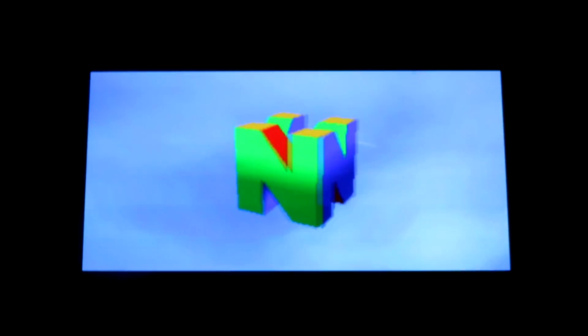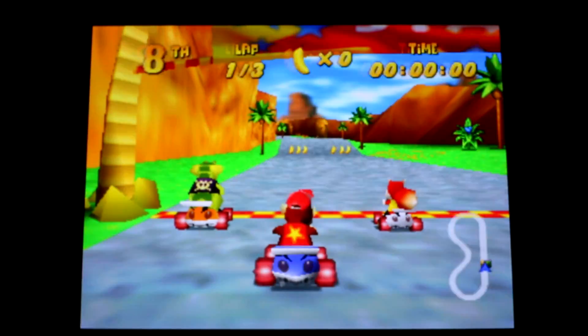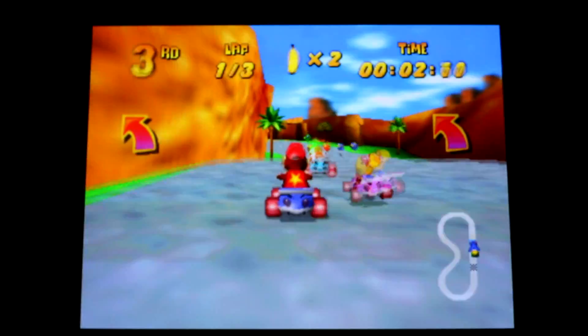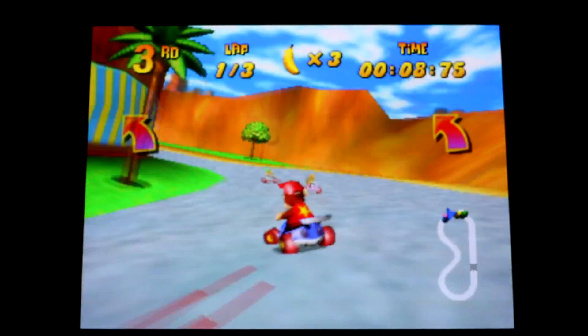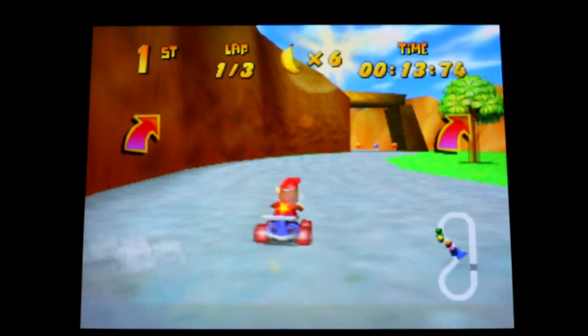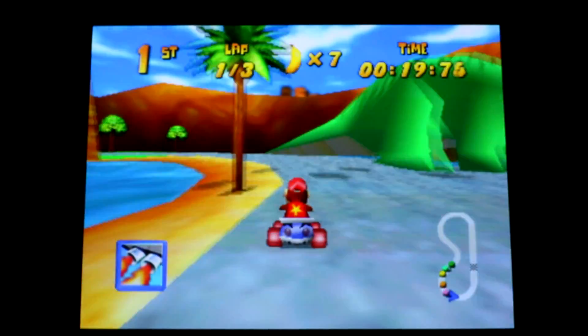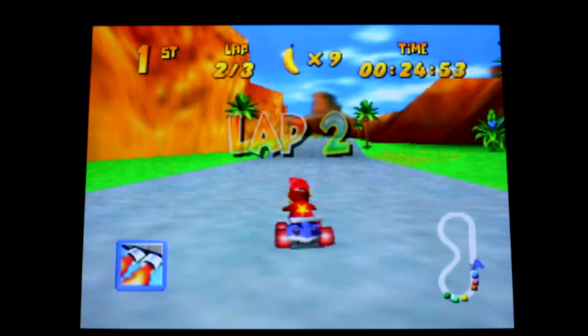Diddy Kong Racing — this game is running really smooth, but it ran really smooth before, so I don't necessarily think it's any better, but it's definitely running really smooth.